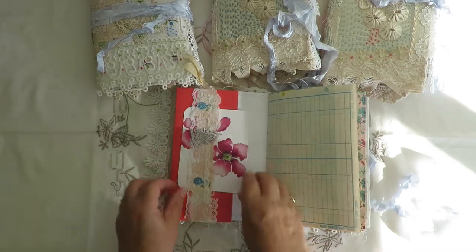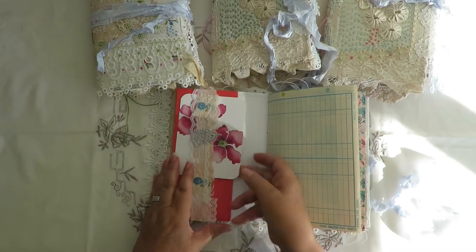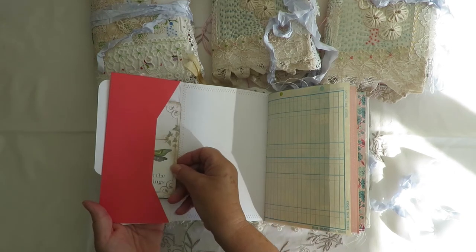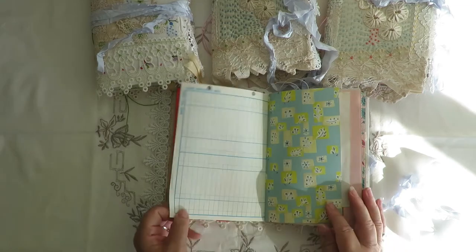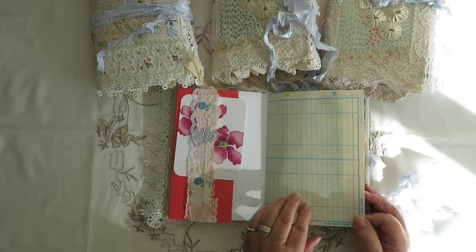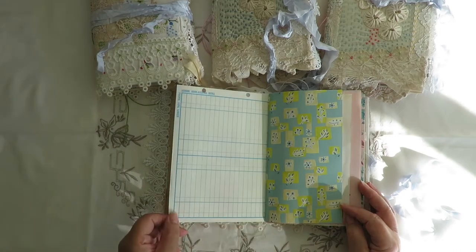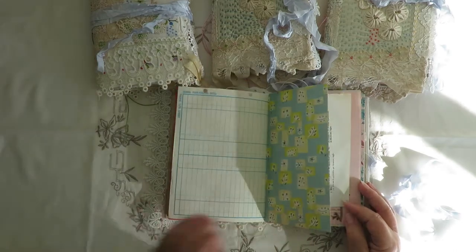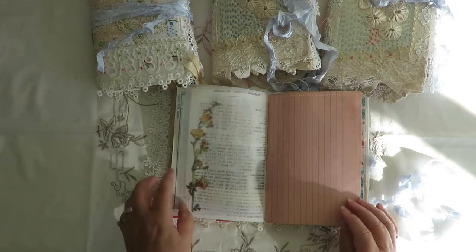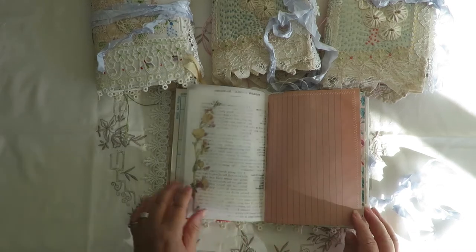This belly band has a paper backing for the snippet, whereas the other ones were done on calico. We have a journaling card in there. This is some old school book ledger paper from the late 50s, early 60s - it's quite thick. There's also an Italian book page and some printed vellum. Oh, we've got shadows now because it's getting on towards tea time.